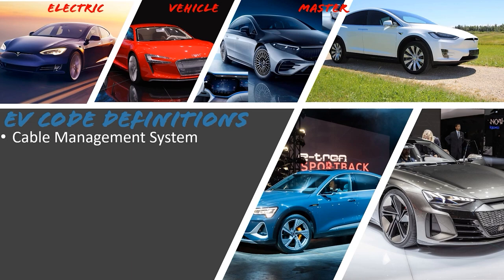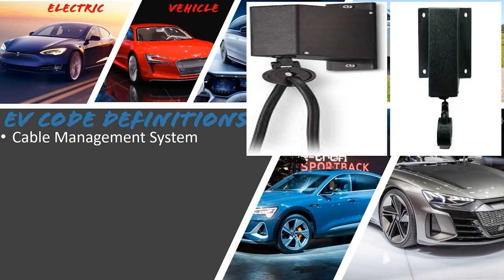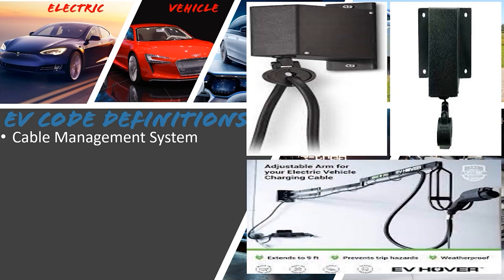Cable management system: an apparatus designed to control and organize the output cable to the electric vehicle or to the primary pad. This includes anything that helps you manage the cable — whether it's a retracting system, a holder, or a garage wall mount that runs the cable through the air and holds it on a holster so the cable isn't laying across your garage floor. Regardless of what you're using it for, if it helps you manage and deal with the cable, it's part of the cable management system.